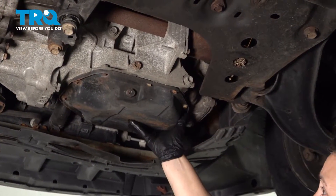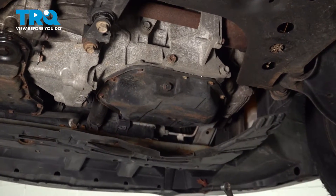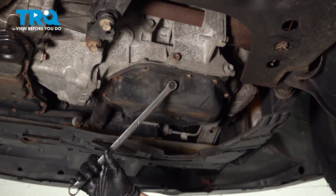You'll see the drive belt. Look at that pan located right there and you'll see a drain plug on it. It's a 14-millimeter socket or wrench and we'll loosen it up.